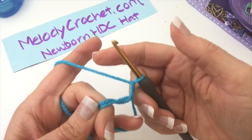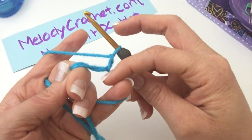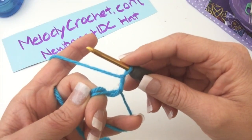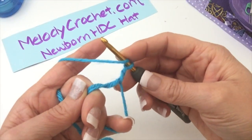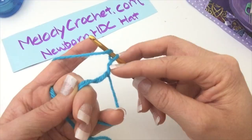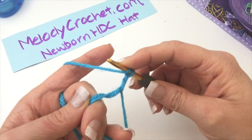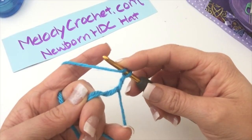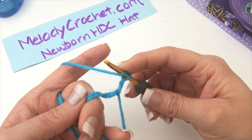I'm holding my working yarn with some tension. This is the circle I originally made, and this is my chain two. Now we're going to half double crochet into that circle nine times. The chain two won't count as a stitch anywhere in this hat. We're just going to fill in the little gap so there's no obvious gap when we slip stitch and chain two from there.